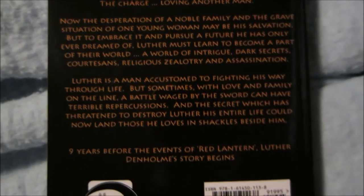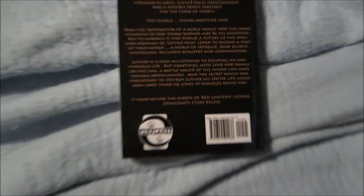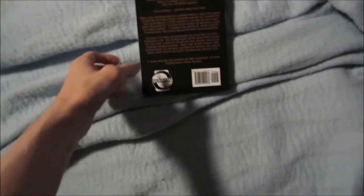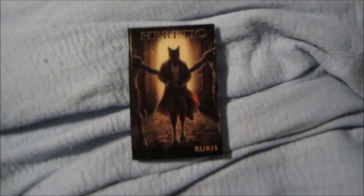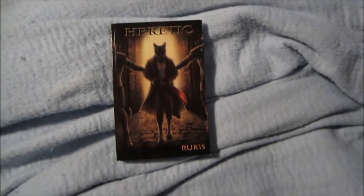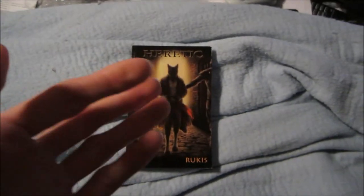Blame the almost forgetting on the battery being low, so I was hurrying along. But anyways, now I think it's the end of the unboxing. Later, Furries!